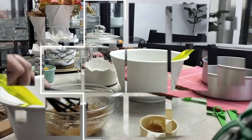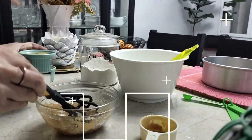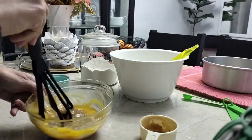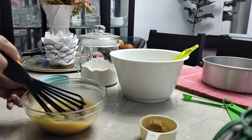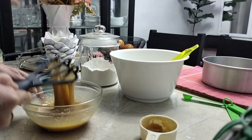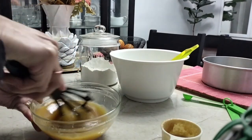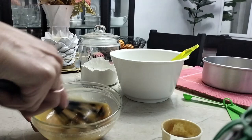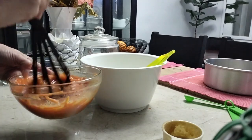Ya terminé de mezclar los ingredientes secos y lo que paso a realizar es batir el azúcar con el aceite hasta obtener una mezcla homogénea. A esto le añado los tres huevos y procedo a batir hasta lograr la textura adecuada. Luego de esto procedo a colocar la zanahoria rallada. Mezclo todos estos ingredientes y luego vierto toda esta mezcla en el tazón de los ingredientes secos. De esta manera se obtiene una masa homogénea lista para llevarla al horno.